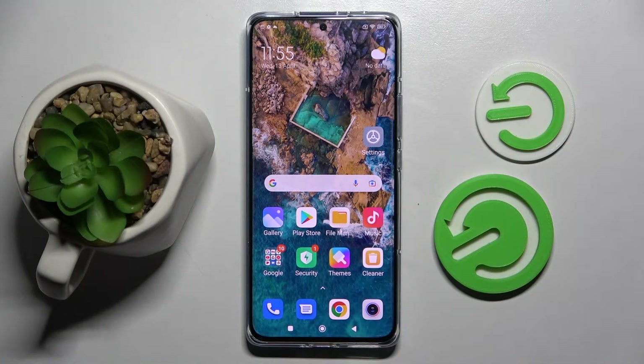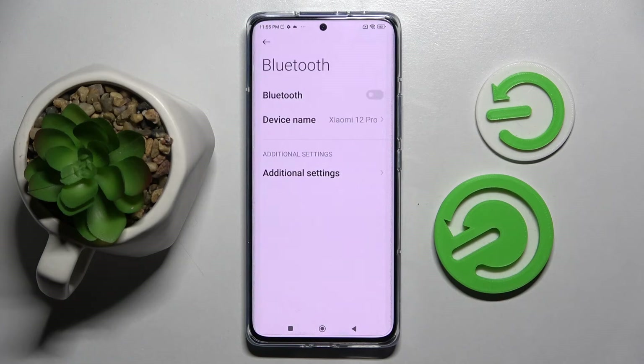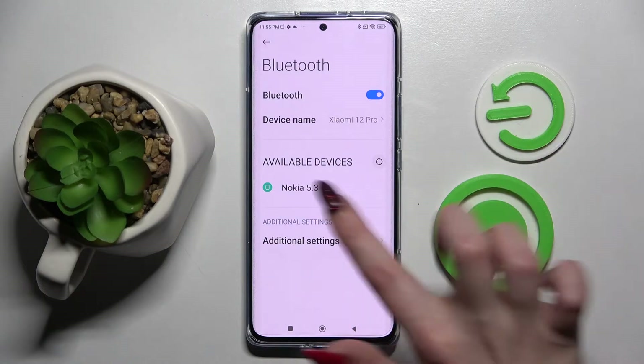In front of me is the Xiaomi 12 Pro, and today I would like to show you how you can connect it through Bluetooth. Firstly, go into Settings and tap on Bluetooth, then you need to click on this toggle to activate it and wait for all the devices to show up.